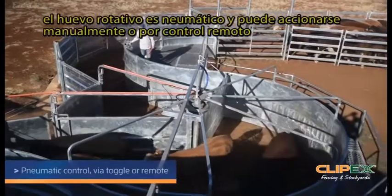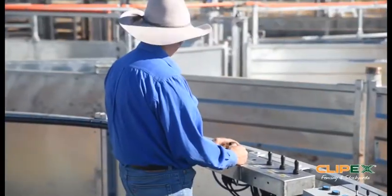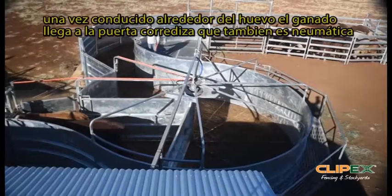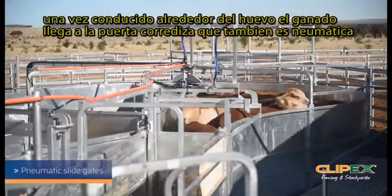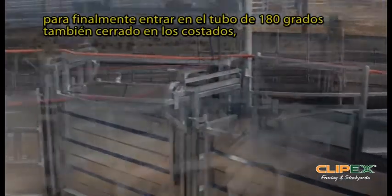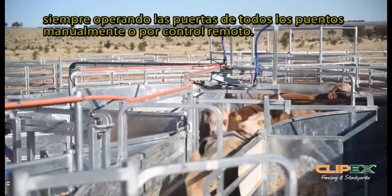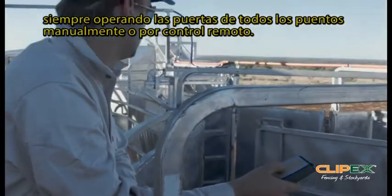The rotary force is pneumatically operated, either manually or through remote. As you're pushing those cattle around, we've got the heavy duty sliding gate, which is also pneumatically operated, leading into the curved sheeted race. The cattle are flowing up through there. At all points, I've got control from either here or a remote to be operating those gates.